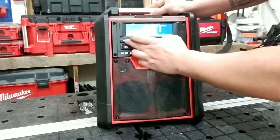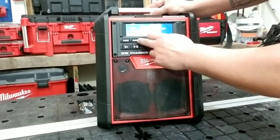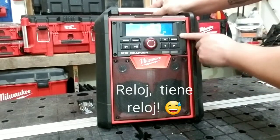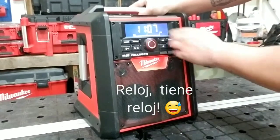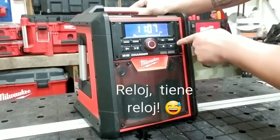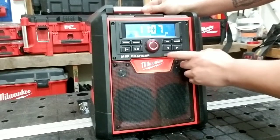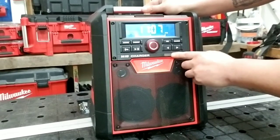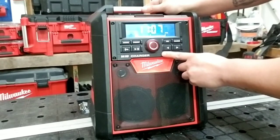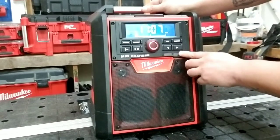Tiene bastante claridad en sonido. Tiene la opción para que puedan guardar sus estaciones favoritas también. Tiene reloj, que también es bastante bueno a la hora de estar trabajando y que volteas a ver y quieres saber qué hora es. De acá enfrente están los indicadores de batería. Aquí uno de estos LEDs se enciende de color rojo cuando ya la batería está cargando y color verde cuando ya la batería está completamente cargada.